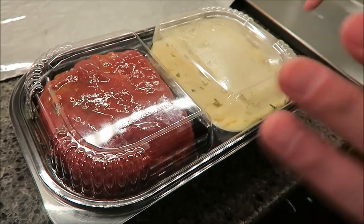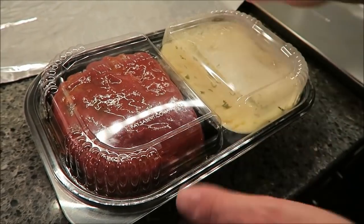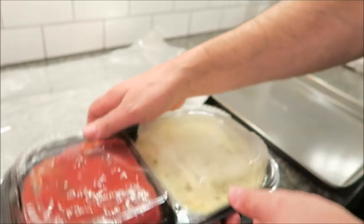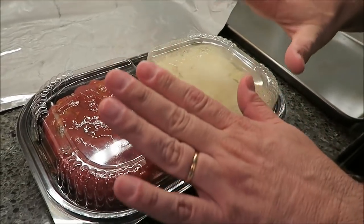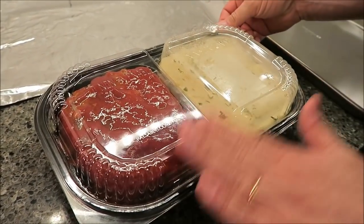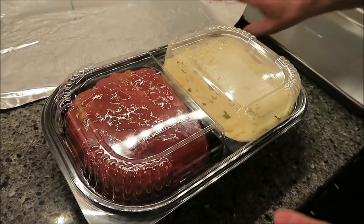Not sure of the exact cost, but I think it was right around $15. Tons of mashed potatoes — look how thick this package is — and you can see how thick that meatloaf is. We had to call Costco to get the directions to actually bake it.